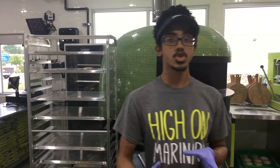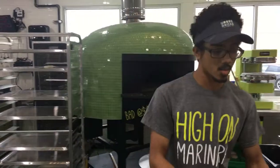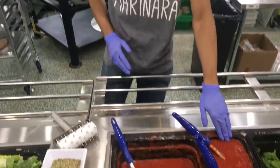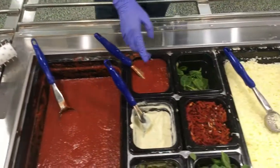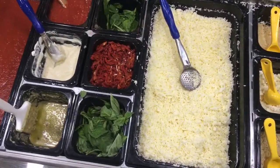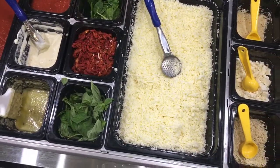Whenever you start to build your own pizza, we'll take you down the line right here. We'll start with our sauces. We've got our red sauce right here, spicy red sauce, Alfredo sauce, garlic olive oil. And then after you get your sauces, you can get spinach, sun-dried tomatoes, basil, and then we move on to cheeses.